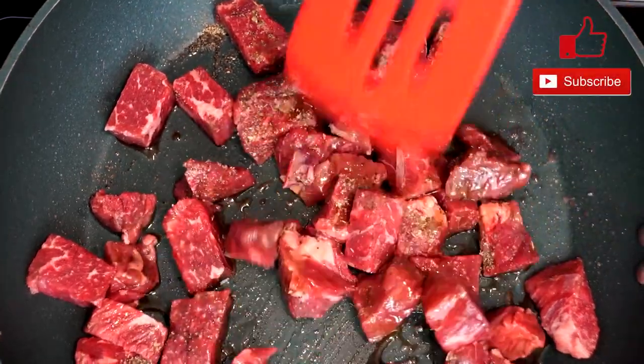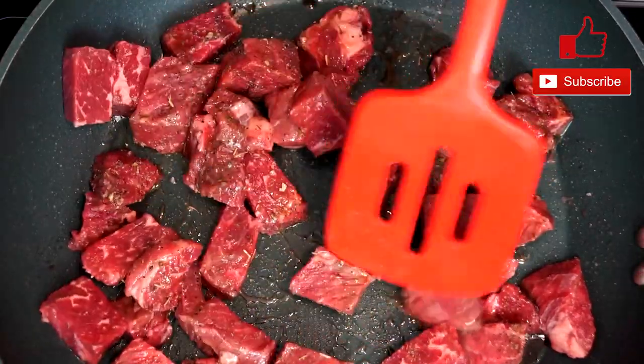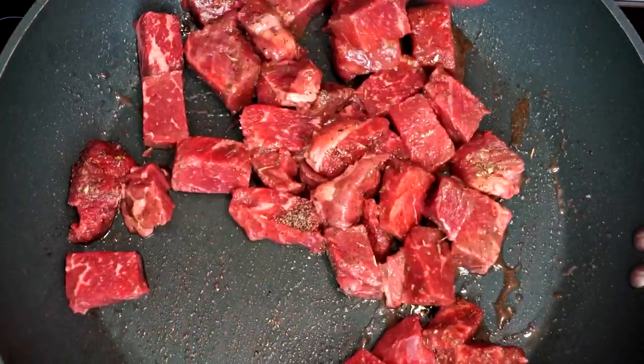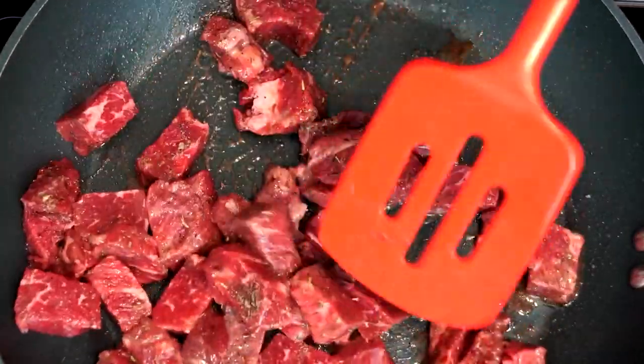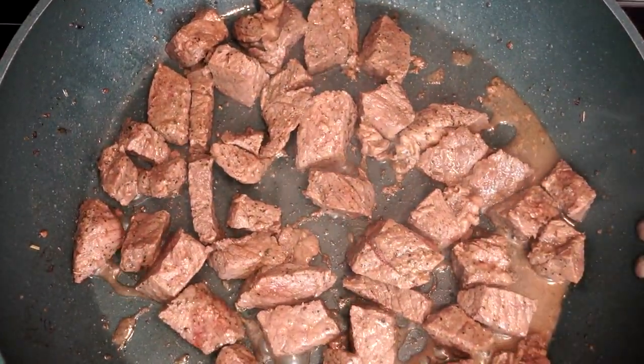You're going to want to cook this for a while — anywhere from six to eight minutes — making sure it cooks through to at least medium done or more. Flip it back and forth as you go to make sure you're browning all the sides of the beef. I'd put it in, let it cook for about four minutes, then flip it, and it'll come out looking something like this.